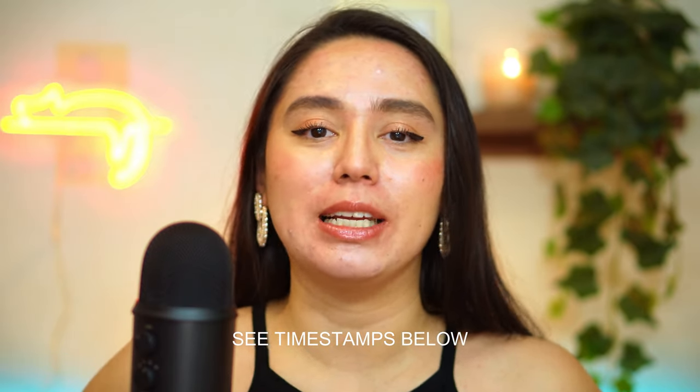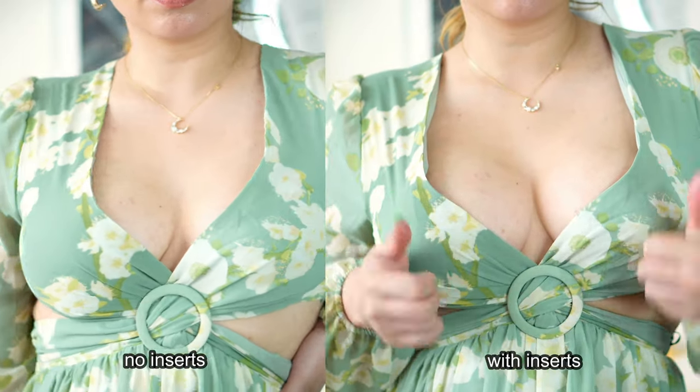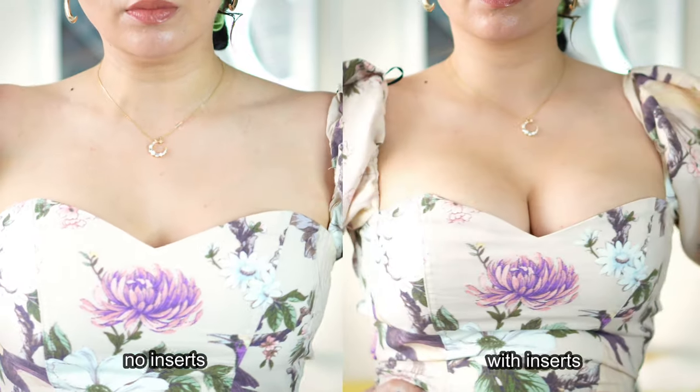Hey everyone, welcome back to my channel. My name is Sahar and today is gonna be another Boomba video. Boomba has kindly sent me their inserts and I have a video comparing each and every one of them, but today is gonna be a little different. They kindly sent over their sticky bra.